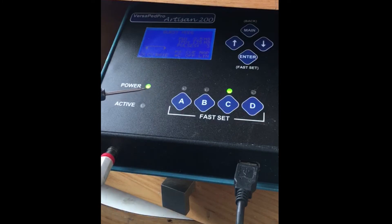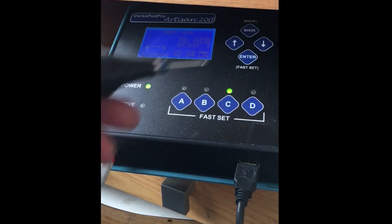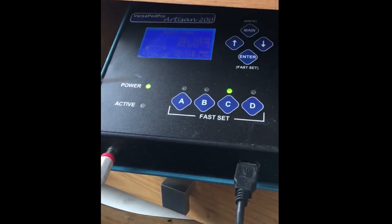It also has eight memory settings, so once you use it and you have a certain mode that you like for a certain kind of work you can save that. You have eight different places you can save. The next time you want to do that same thing — whether it be stone setting, shading, or something like that — all you have to do is hit enter and then the corresponding letter to what you have saved.